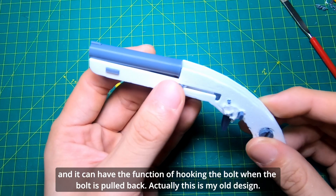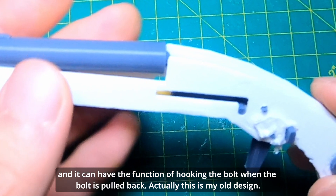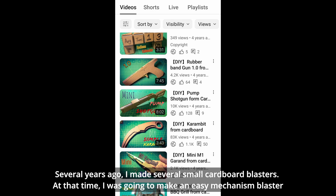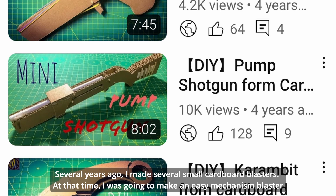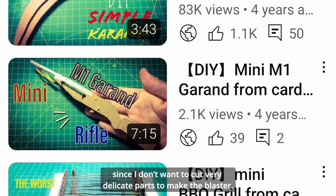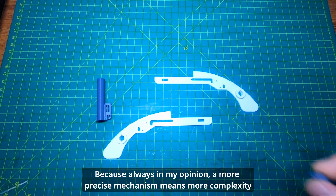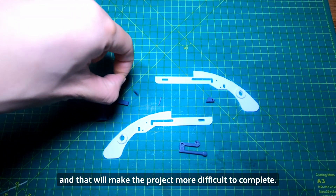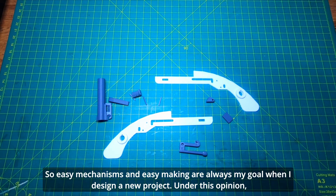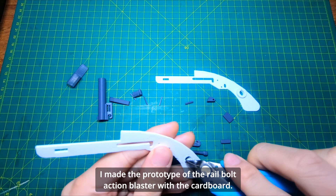The rail has the function of hooking the bolt when the bolt is pulled back. Actually, this is my old design from several years ago — I made several small cardboard blasters. I was going to make an easy-mechanism blaster since I don't want to cut very delicate parts, because in my opinion a more precise mechanism means more complexity, and that makes the project more difficult to complete. So easy mechanisms and easy making are always my goal.